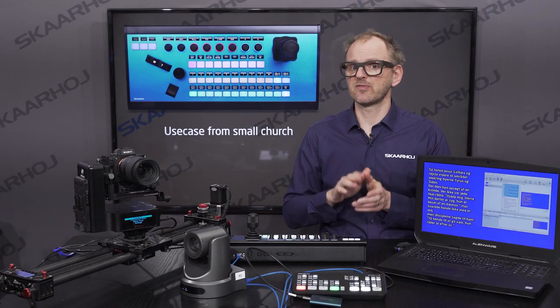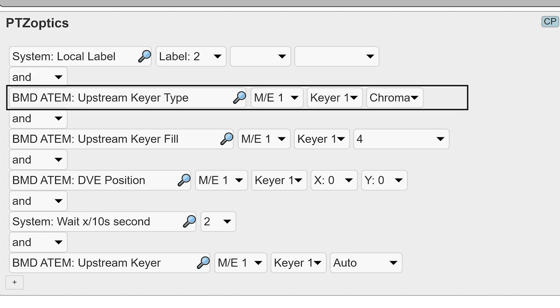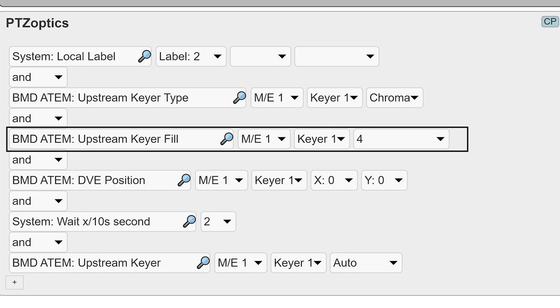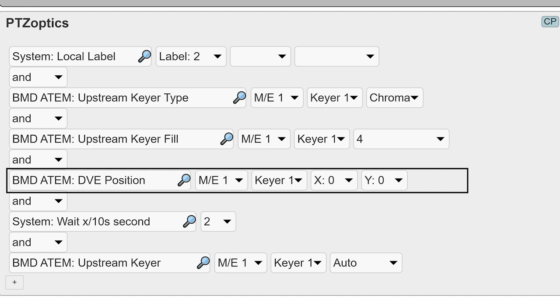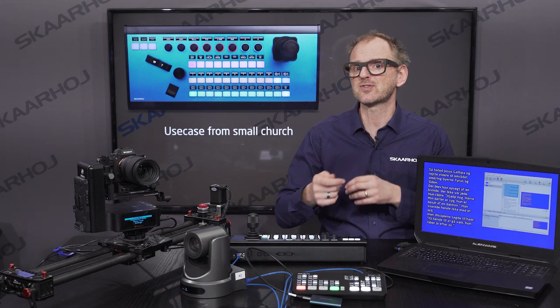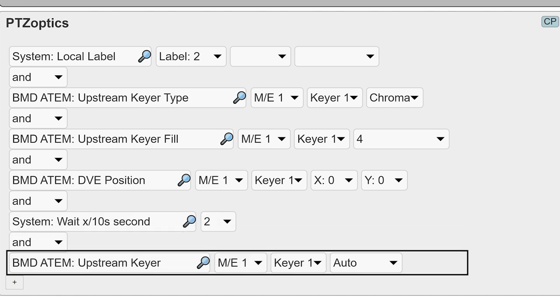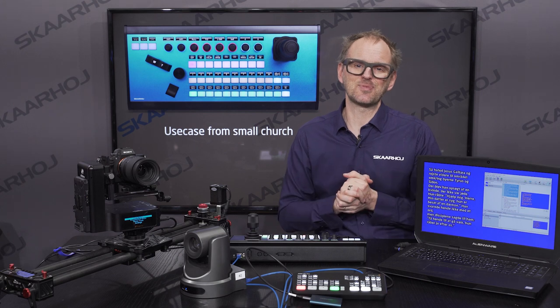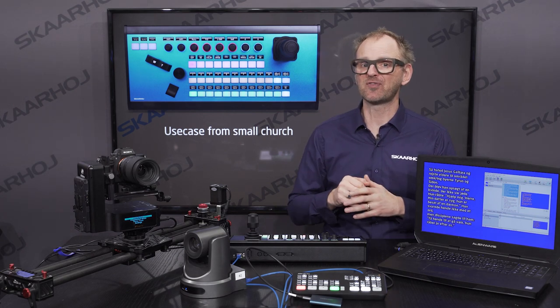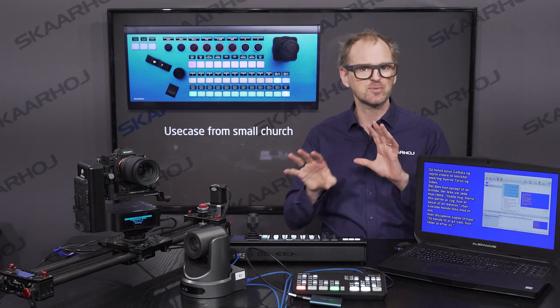Let's look at the configuration for that button. First, a custom label. Then we change the type of the keyer to chroma. Then we put input 4 into the keyer fill. Then we change the position of the keyer — remember that the keyer moved up for the intro countdown, so we have to undo that. Then we wait two tenths of a second, because we don't want to see the move and change of the keyer before we auto the keyer on. The ATEM Mini Pro does not allow you to auto a key on from their control surface, but you can do that with Skahoy panels because of some triggering we've built into this action.